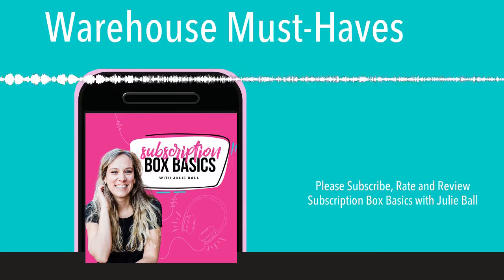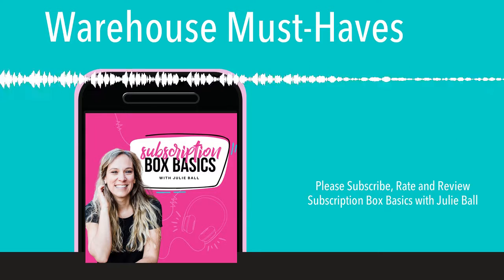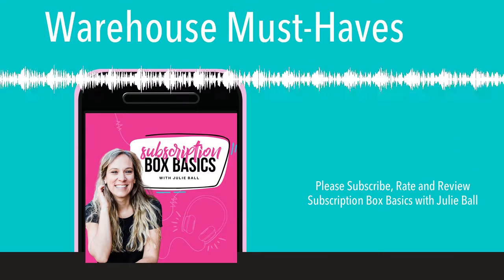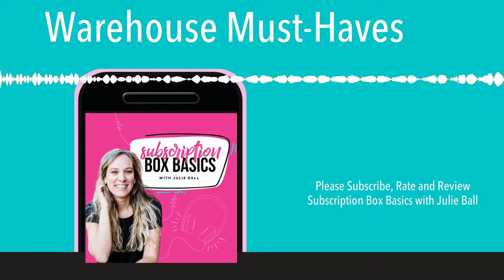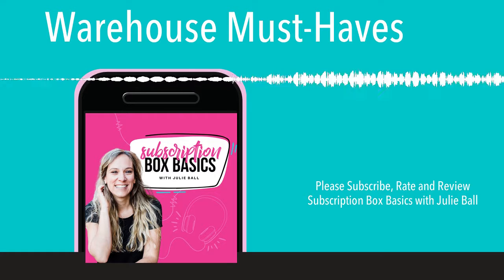Hey everybody, and welcome back to Subscription Box Basics. I am your subscription box coach, Julie Ball. Today's episode is inspired by a conversation that we were having in the private Facebook community for Subscription Box Bootcampers.